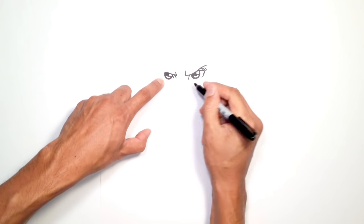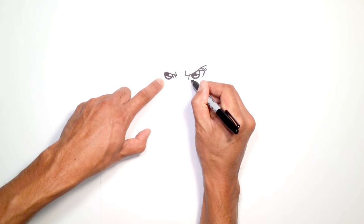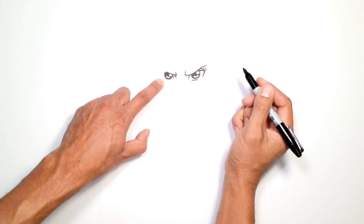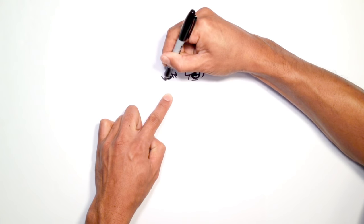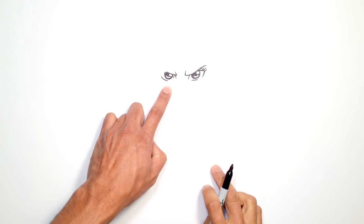Let's draw the bottoms of the eyes. Here on the right side, I'm just going to draw a little line that goes across. On the left, I'll do the same thing, but I'll just give it a little bit of a curve, just like that.